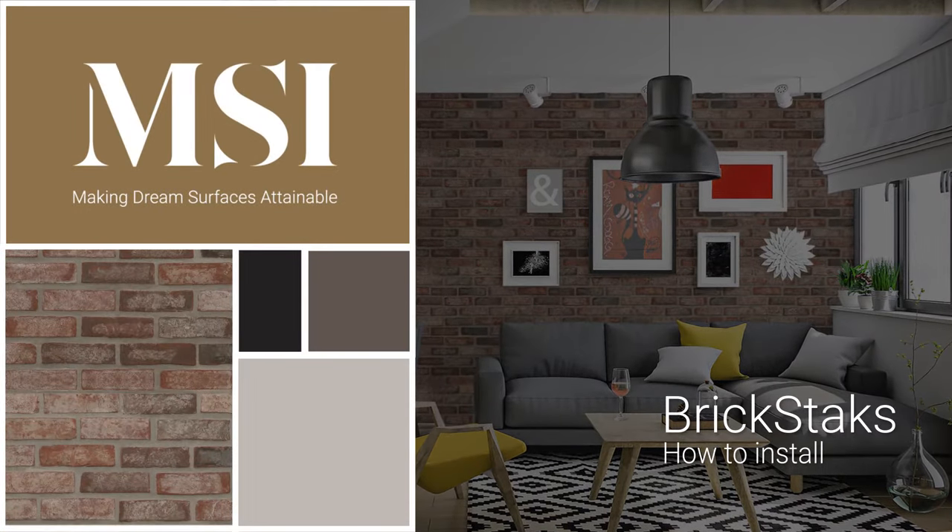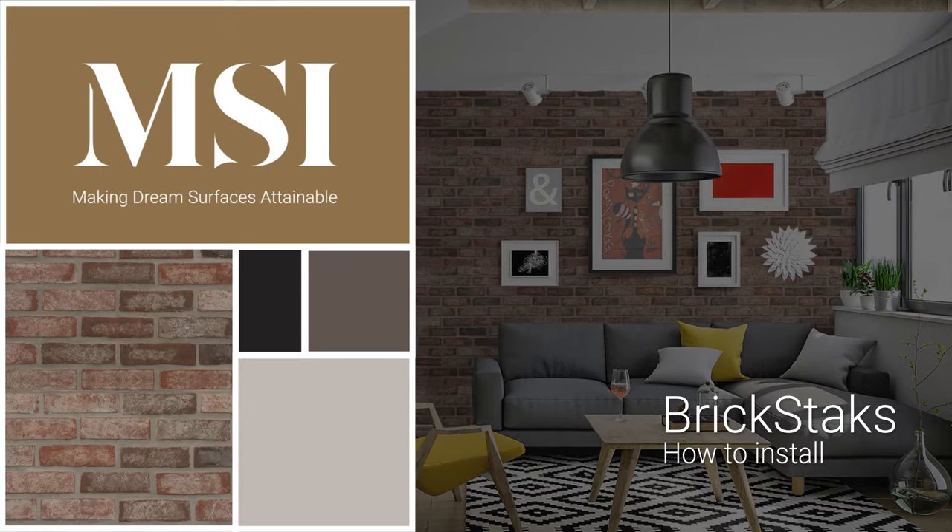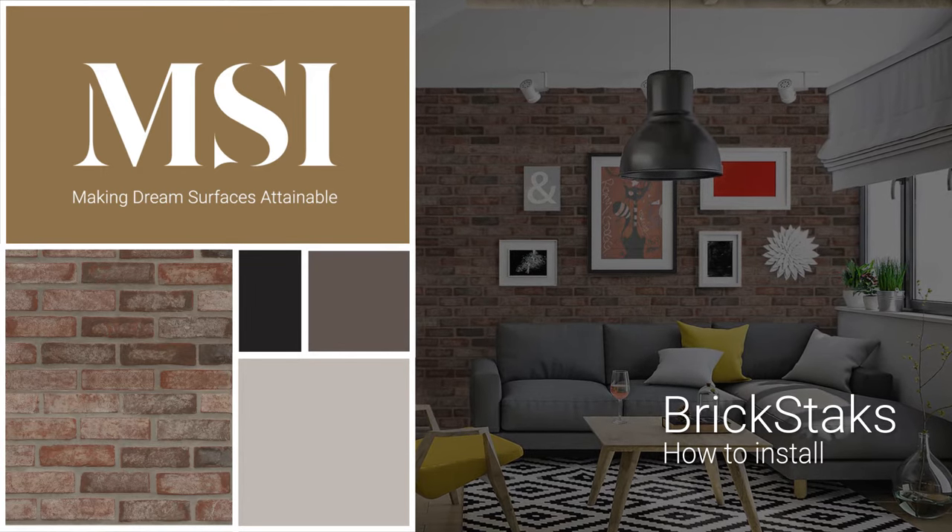MSI Brickstack's clay brick tiles are ideal for residential and commercial applications, as well as flooring, accent walls, and more.